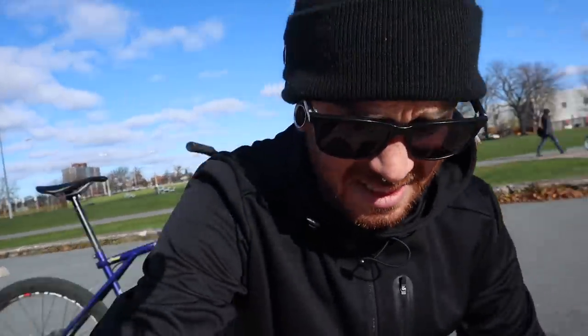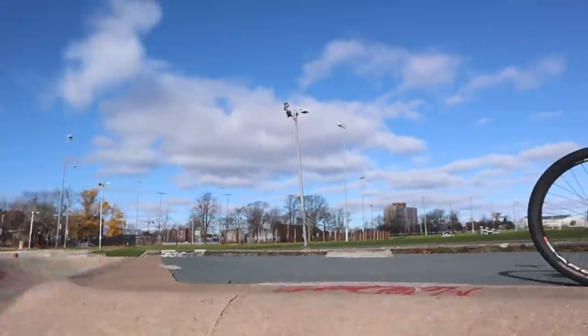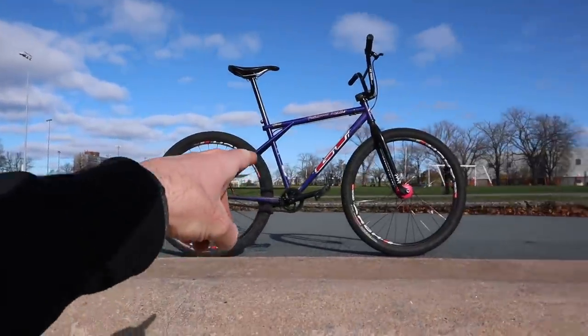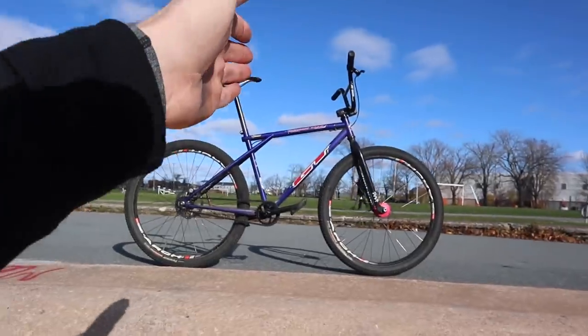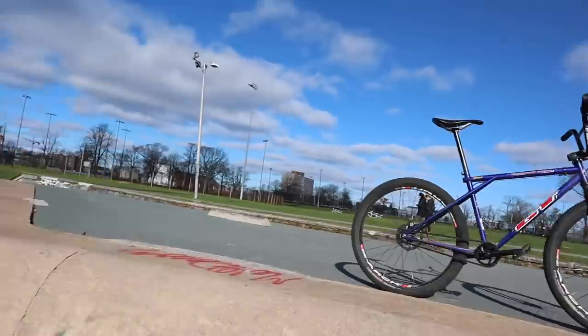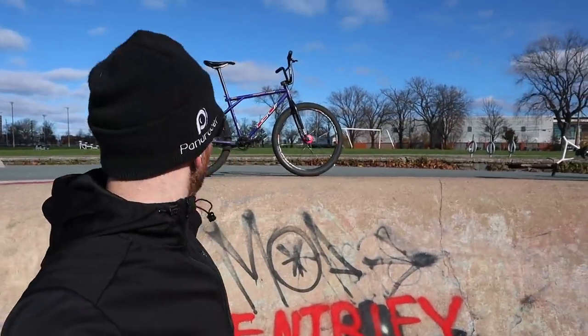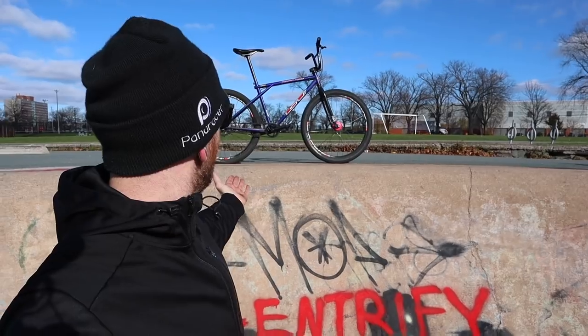My plan is simple, execution is going to be a little less so. I want to get a shot of me jumping over the GTMX where the bike just looks like it's floating — no one's holding it. I keep expecting it to fall down because it just looks like it's going to. I just think that would be a really cool shot, and that's why I'm out here.